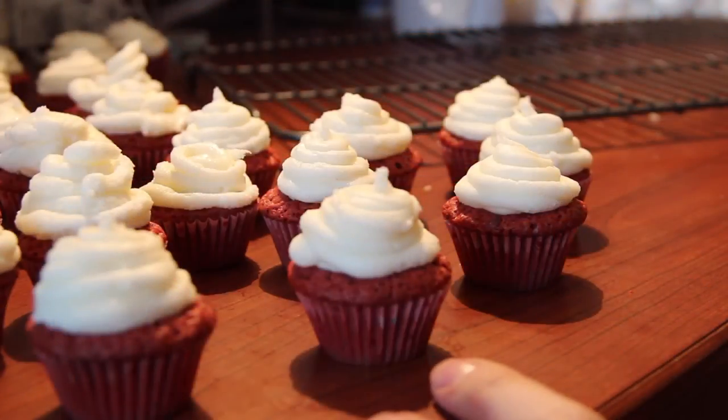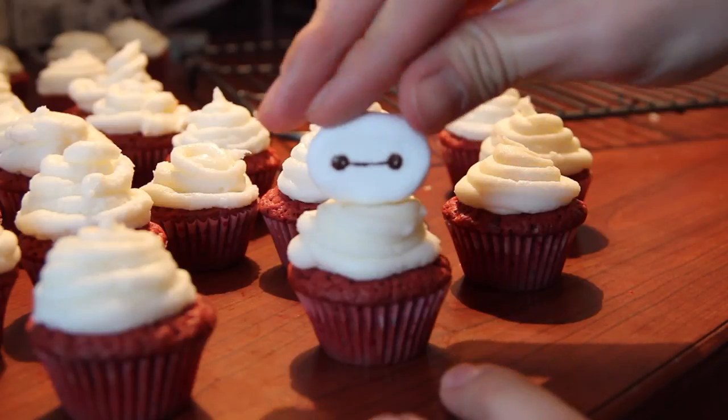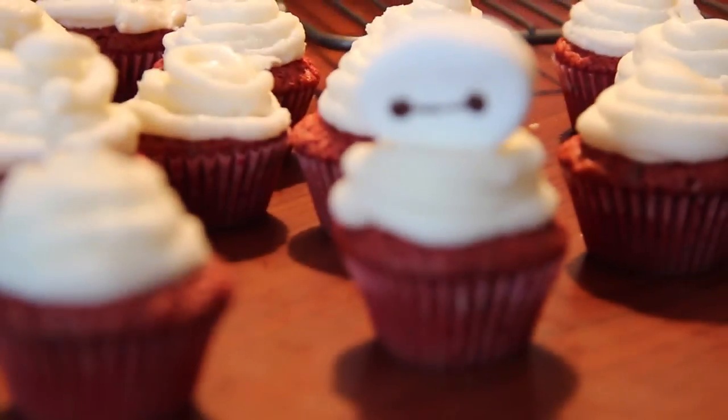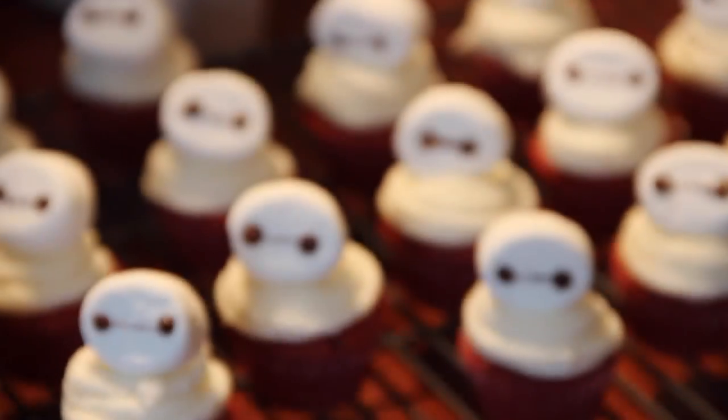Once you have finished piping all your cupcakes, we are going to add the Baymax head on top and we can now finally call this a Baymax red velvet cupcake! Here's the zoom in — these are super cute, super adorable, and of course definitely delicious.